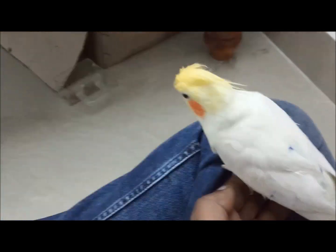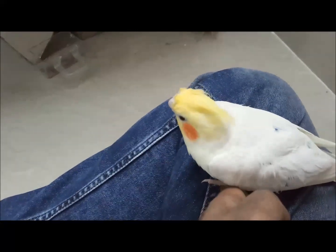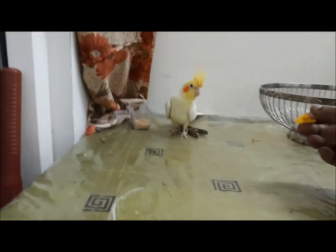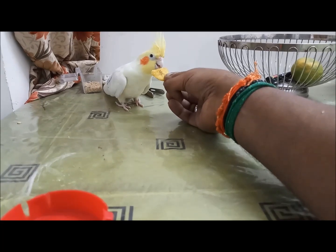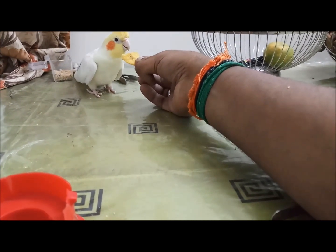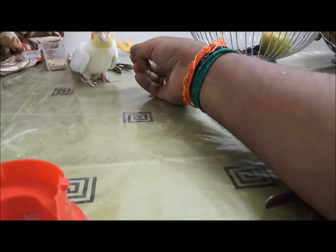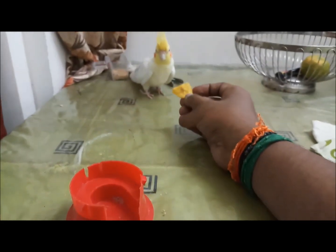Now the bird is a bit more comfortable with me and is standing in my hands, though it's trying to fly away at times. When the bird flies, give it some time as I said before. Now it has settled down on the dining table and I'm slowly giving the banana chips, which it is eating happily. You can do this for an hour or two on a daily basis. The first time outside the cage it will not get completely familiarized with your hand — it is a slow process that will consume a lot of time, so you should spend more time taming your bird.